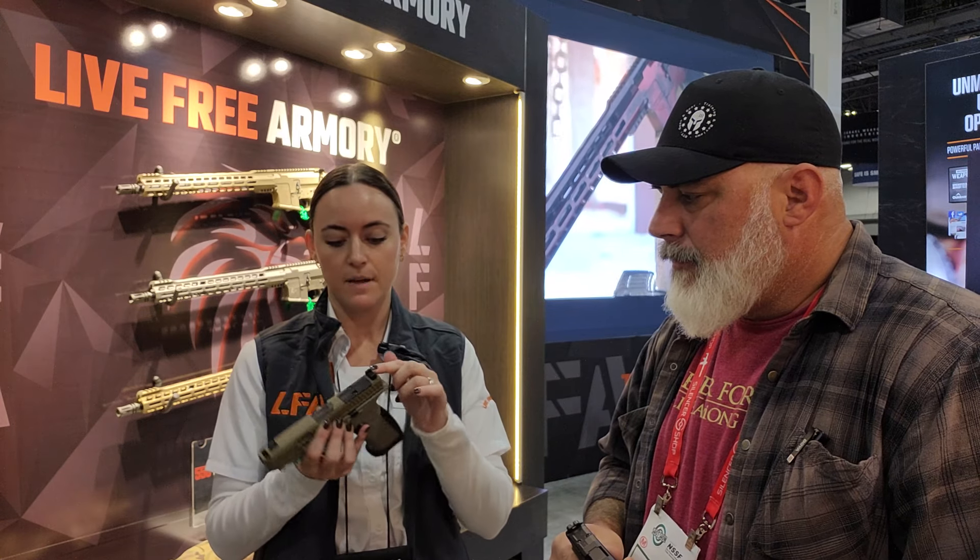Our 9X and our 9XC are both Gen 5 compatible — they're our Glock clone. The XC is essentially the upgraded version, so it has everything the 9X does with a few little extras. We have the aluminum back strap, the flared magwell, ambi slide catch, and Tritium night sights right through here.